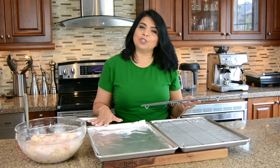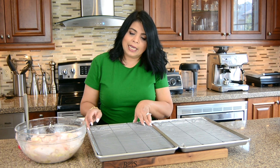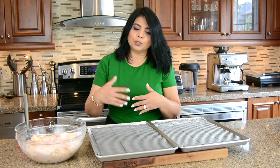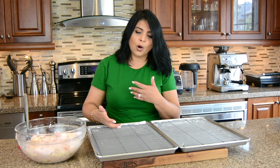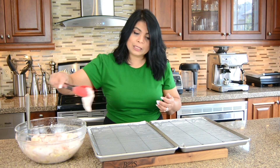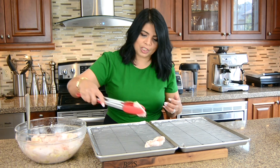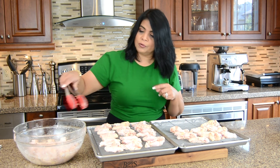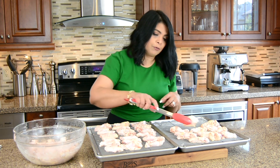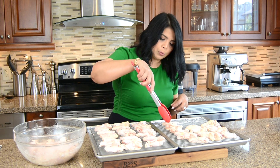I prepped two baking trays with aluminum foil and I'm going to put a wire rack into each. The wire rack is going to let heat circulate from underneath and crisp up the wings all around. Let's place them on and space them out so they don't stick to each other. I have the oven preheated at 400 degrees Fahrenheit and I'm going to cook these for about 50 to 60 minutes, flipping them once in between.